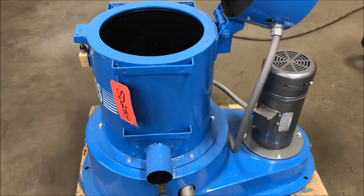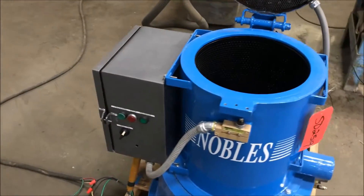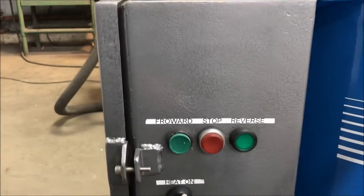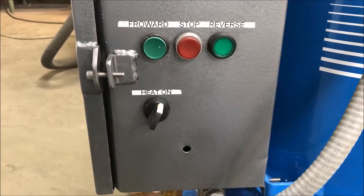Max load is 75 pounds on this unit. Basket speed is 725 RPM. It is fully refurbished — taking a look at the control panel here, it does have forward and reverse and the heat on/off there on the bottom.